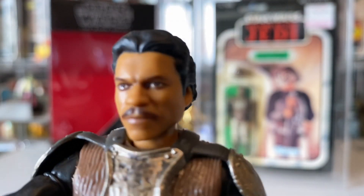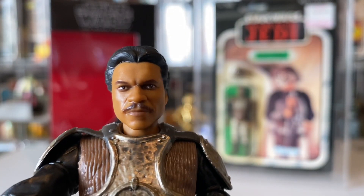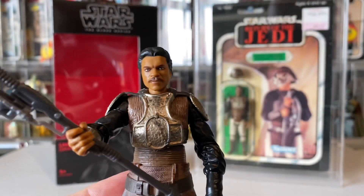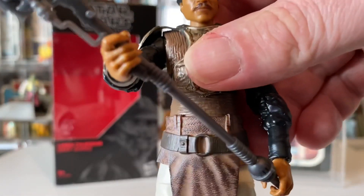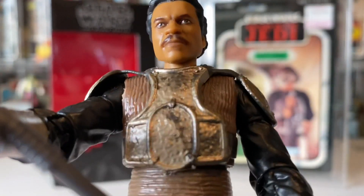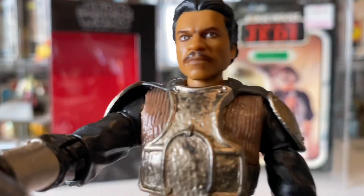Look at the face sculpt — this is a great face sculpt. I think it's brilliant; you just know it's Billy Dee Williams. It's awesome. I think it's one of my favorite costumes he wears — it's a great costume, and it's a great bit at the beginning of Return of the Jedi.